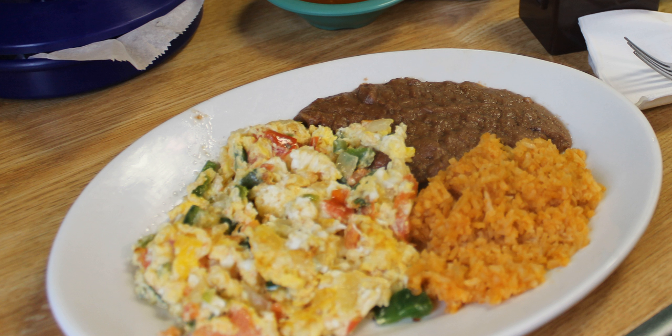See also: huevos rancheros, huevos motuleños. References: Bayless, Rick.